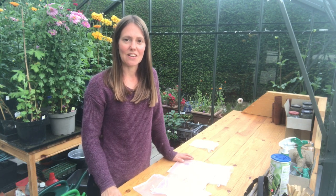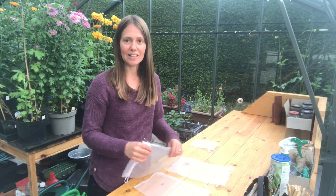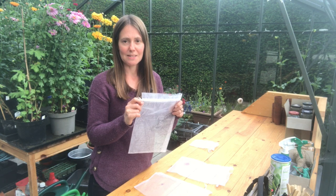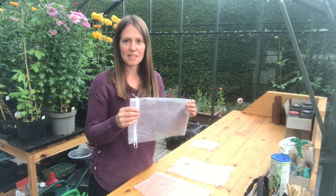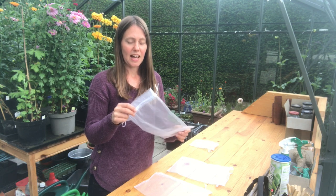We're getting into dahlia season now and in the next few weeks I've got some big weddings coming up where I'll be using dahlias in my arrangements. I really don't want to risk having those flowers nibbled by earwigs or slugs, so I want to protect them to ensure I've got the best blooms on the day. One of the things I've found that works really well is to use organza bags — you can buy them on Amazon or eBay and they're relatively cheap.